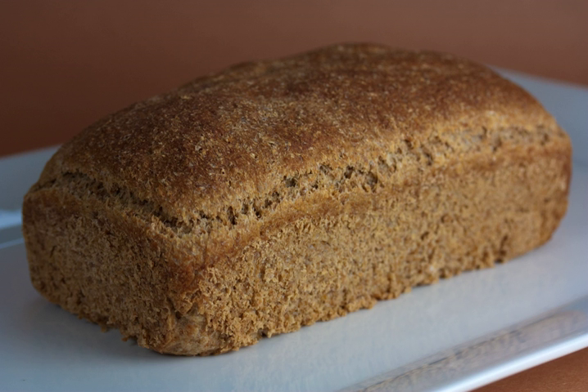Sprouted breads may contain slightly more trace minerals and nutrients than non-sprouted breads. Other than that, they supply much the same advantages as whole grain breads over refined grain breads, such as lowered risk of coronary heart disease.